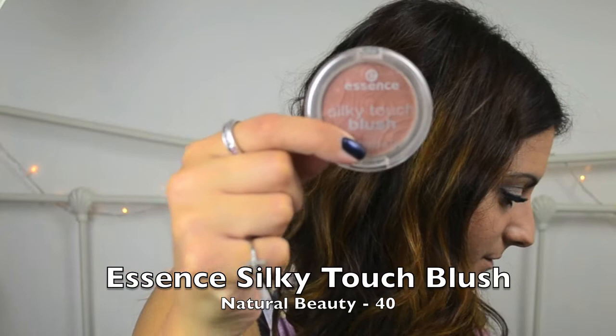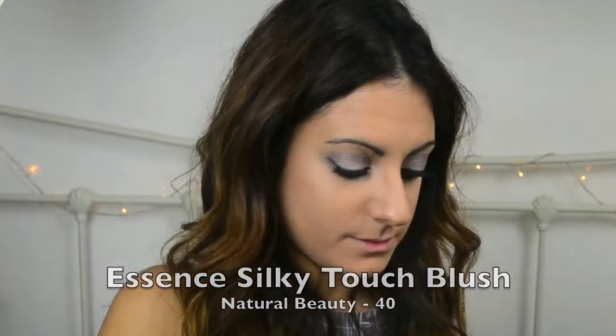Here I'll be using the Essence Silky Touch Blush in colour 40 Natural Beauty. In my opinion, this is more of a bronzer, which is why I'm using it on the cheekbones and on my face just to give my skin a really lovely, warm, healthy glow.